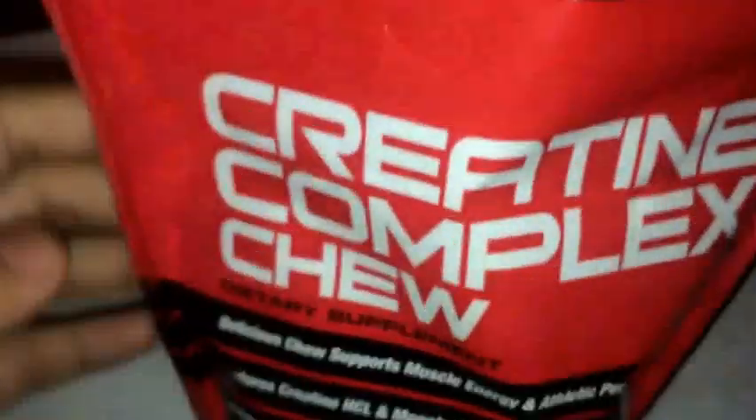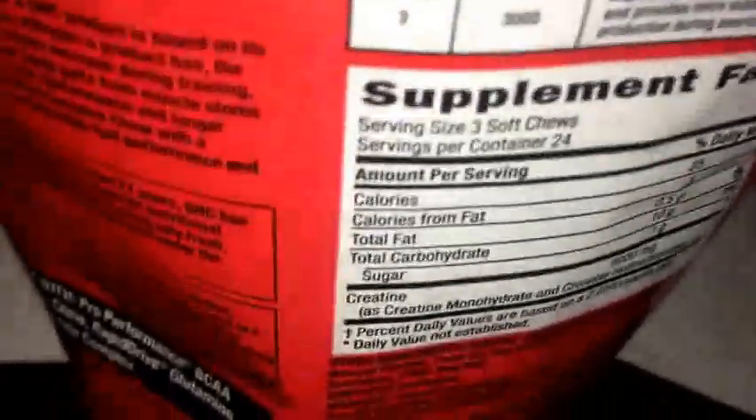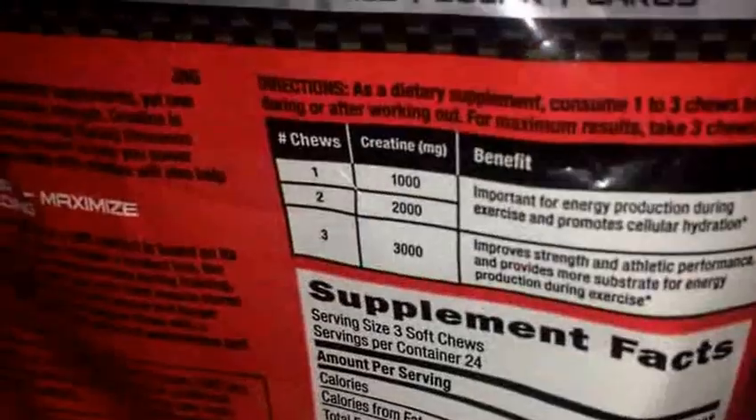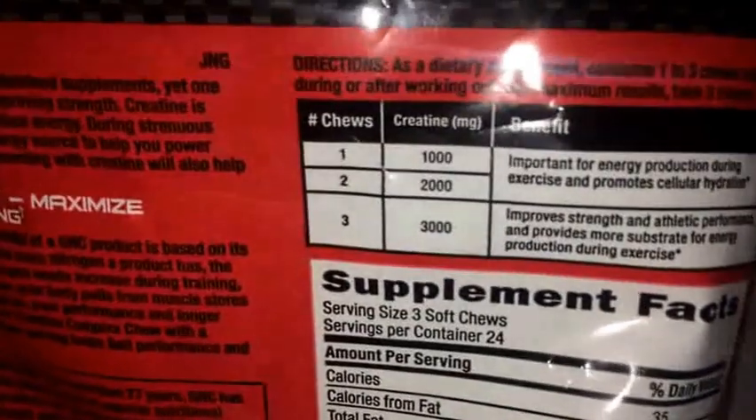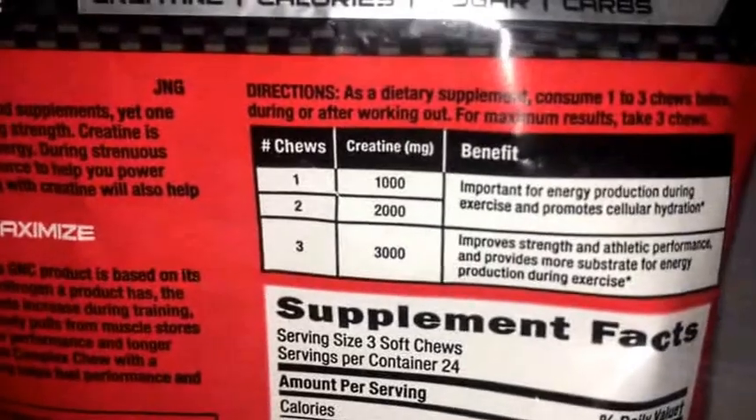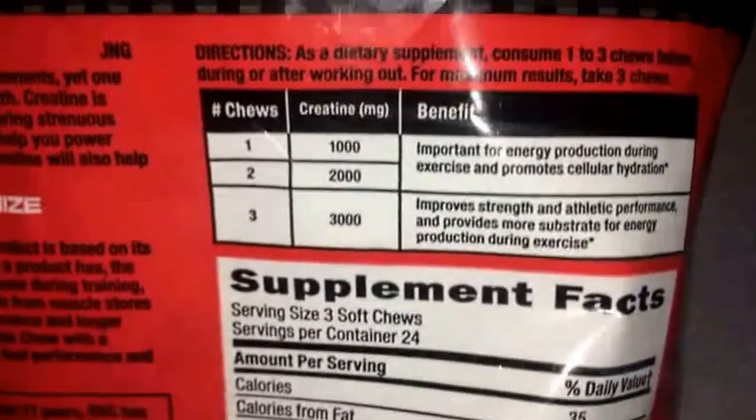So it's pretty much creatine but instead of in a powder form, which is what people usually take creatine in, it's in a nice little chew, which is pretty convenient. The directions say as a dietary supplement, consume one to three chews before, during, or after working out for maximum results.